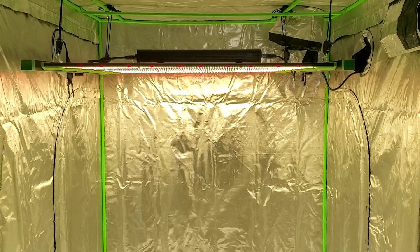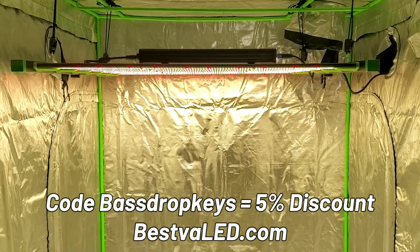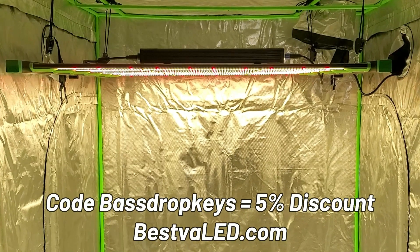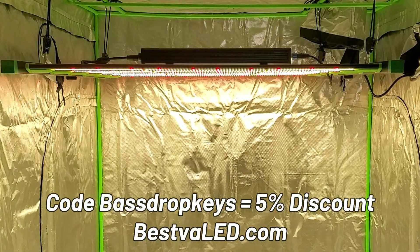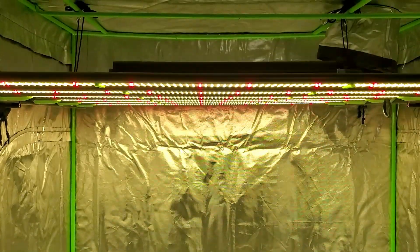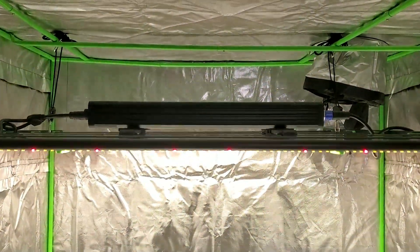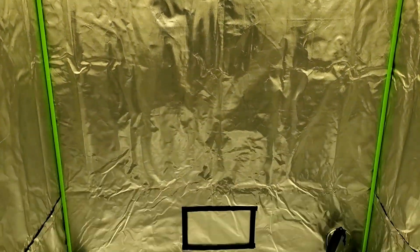That's going to do it for today's video. If you're interested in the light, you can use the code Bass Drop Keys to get a five percent discount on any order at BestVA LED dot com. I really appreciate you guys spending some time with me — until I see you guys next time, peace and good eats, I'm out, much love.